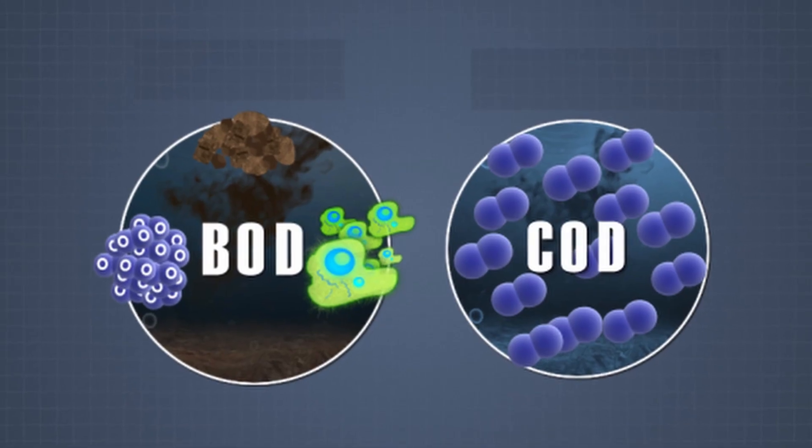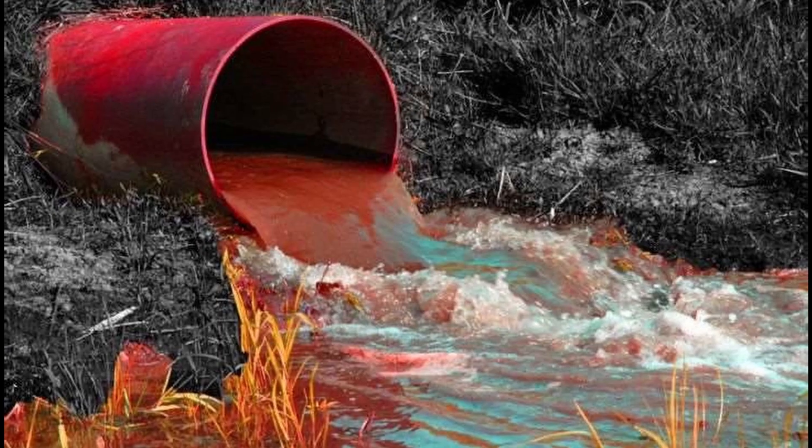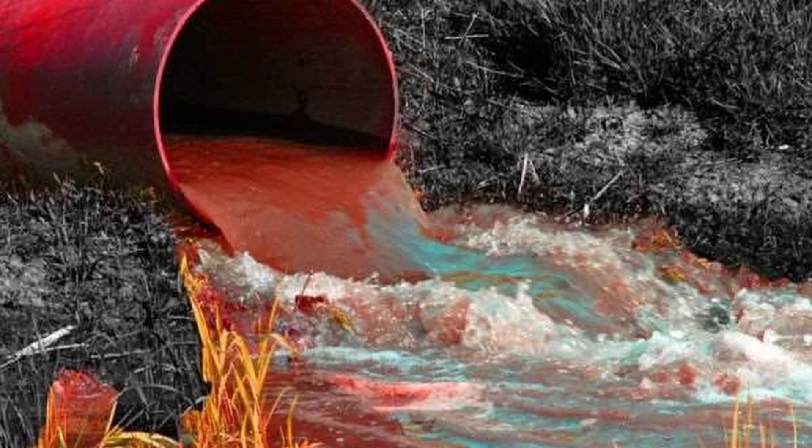Watch out for water soluble sizing agents because they drastically increase the BOD and COD of the wastewaters. Biochemical and chemical oxygen demand are two parameters that, if too high, indicate difficulties in water purification and too much oxygen demand.